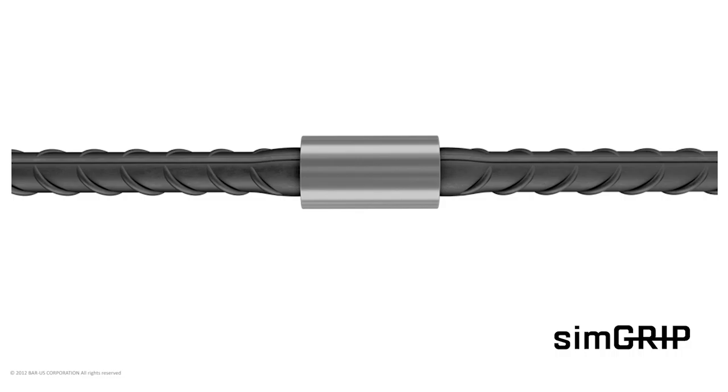Parallel thread couplers are available in four types. SimGrip Standard: the SimGrip system is used in applications where the continuation bar can be rotated freely and is comprised of an internally threaded coupler with a single right-hand thread. The ends of the bars are upset and threaded for half the length of the coupler.